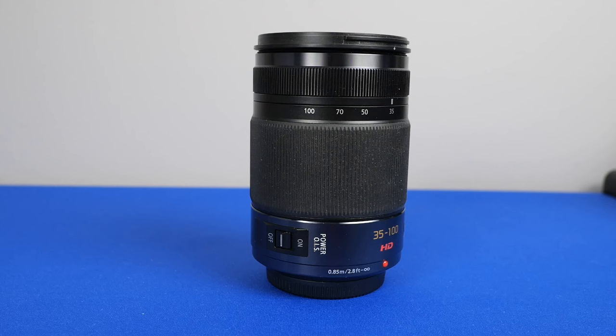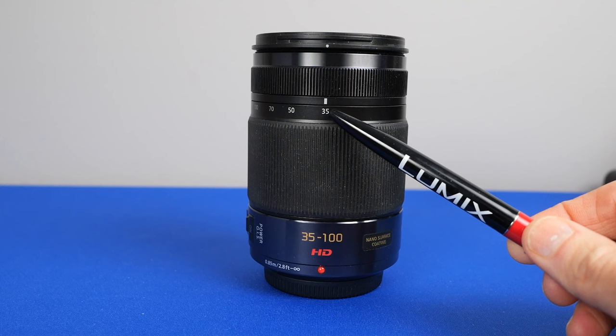Here's my camera setup. I used my 35-100mm f2.8 lens and mostly shot at the 35mm focal length. I could have used a faster and slightly wider lens like the Leica 25mm f1.4.